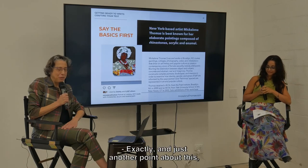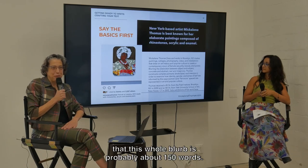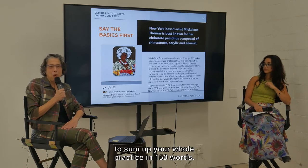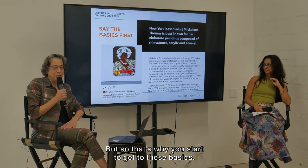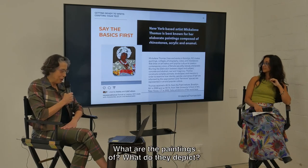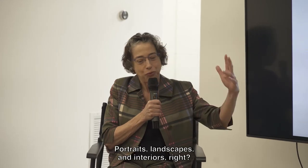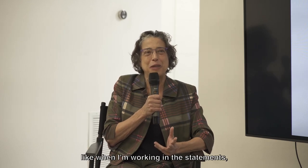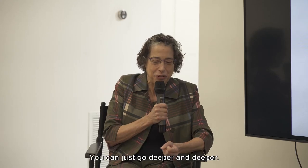The statement continues: 'Blurring the distinction between object and subject, concrete and abstract, real and imaginary, Thomas constructs complex portraits, landscapes, and interiors in order to examine how identity, gender, and sense of self are informed by the ways women and feminine spaces are represented in art and popular culture.' That's a really long sentence, but you're immediately getting what this artist is trying to grapple with — it's not just a beautiful portrait. She's really thinking about gender and sexuality that we deal with in society every single day and that art has been struggling to capture forever. And this whole blurb is probably about 150 words, which makes it really hard to sum up your whole practice.